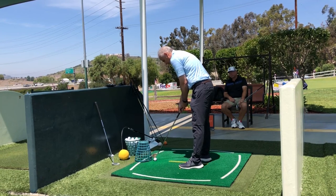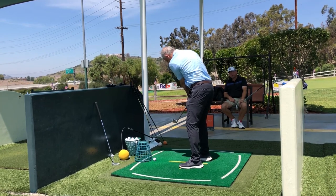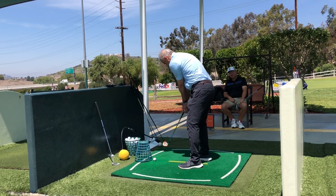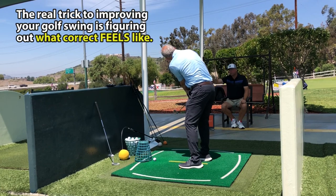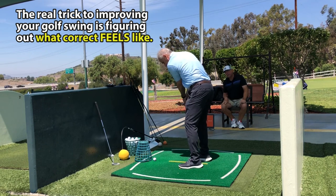Consistently too far inside with the shaft — under the plane too much. I think the handle of the club needs to swing towards the pole more. Out — yes, I think you need to feel like you're separating the handle away from you to the outside more.